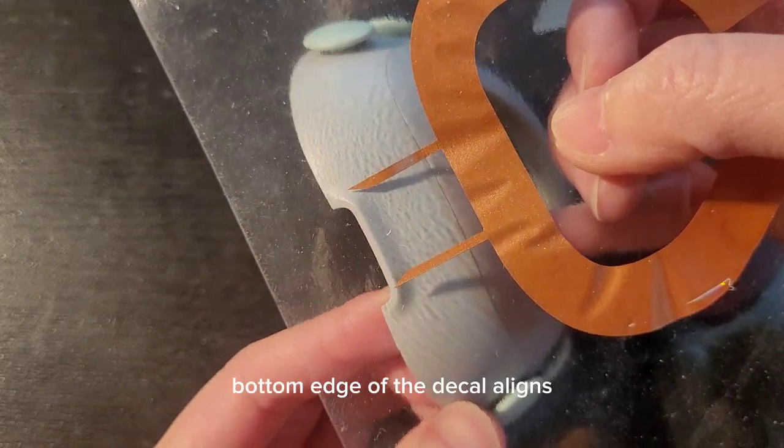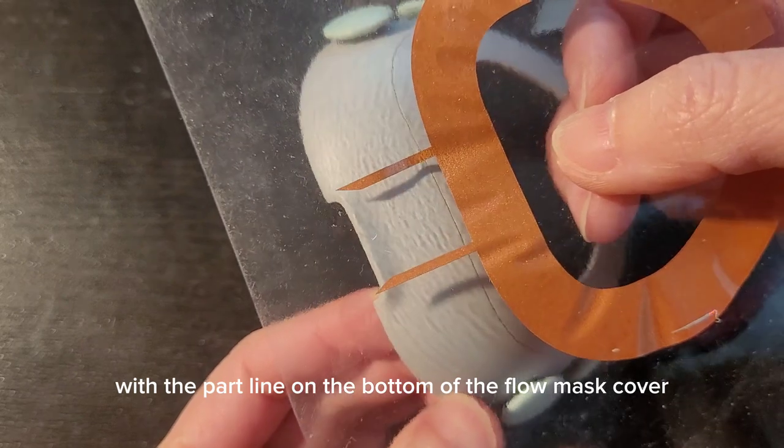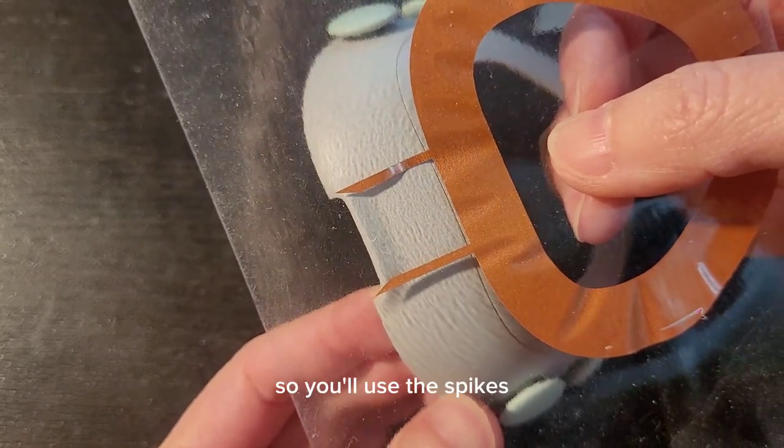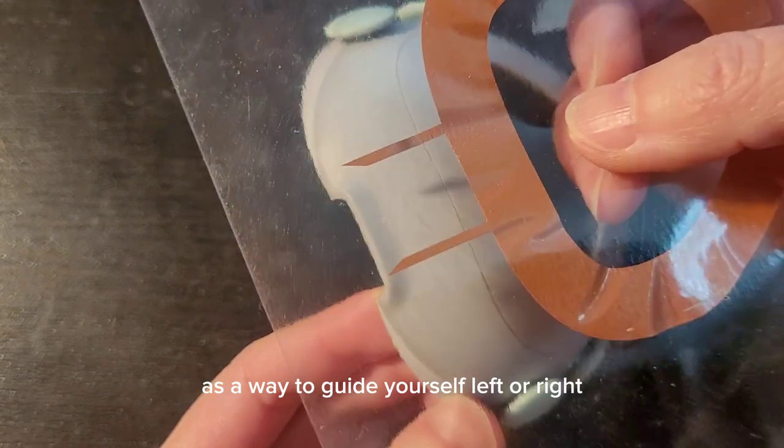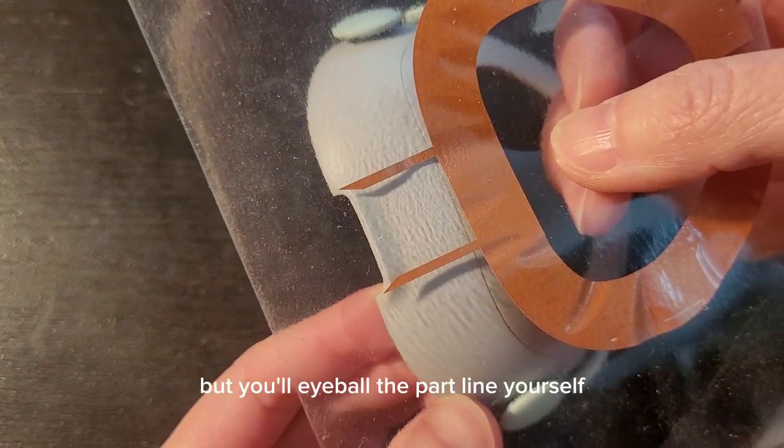The bottom edge of the decal aligns with the part line on the bottom of the Flowmask cover. You'll use the spikes as a way to guide yourself left or right, but you'll eyeball the part line yourself.